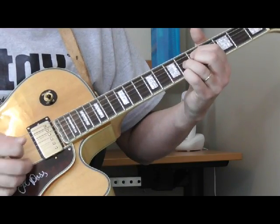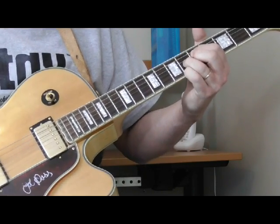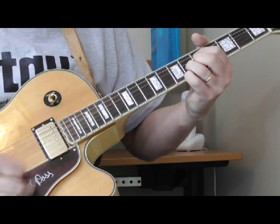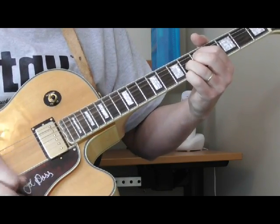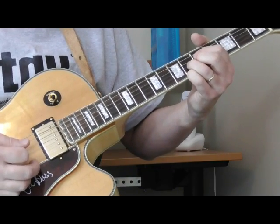So you should have this chord. And typical T-Bone, he's going to bend it just slightly as he picks it. The end tag itself is just that chord played like that, which is pretty simple. So one more time.